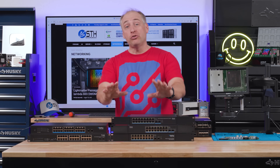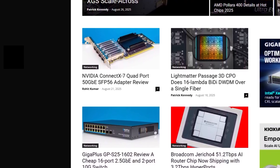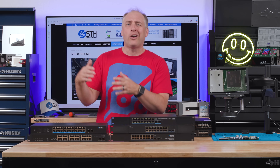Just to give you a little bit of background: on SDH, we have an entire section, and we've been doing for years, these famous low-cost 2.5 gig Ethernet switches. But over time, folks have asked us for a number of larger switches than the typical 4-port, 5-port, 6-port, 8-port models that we've reviewed previously.